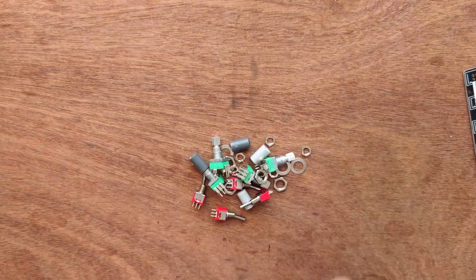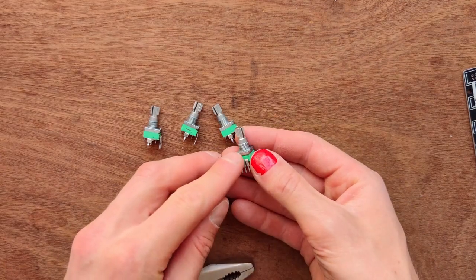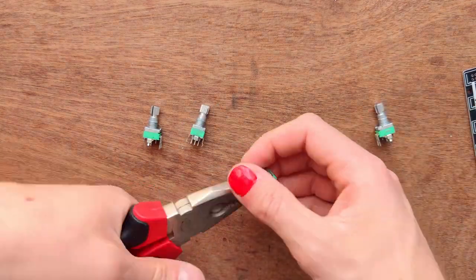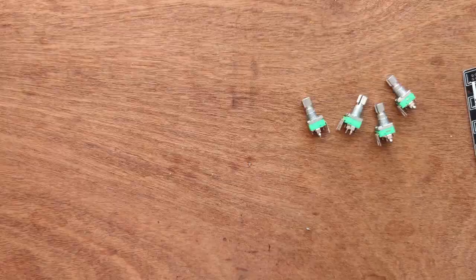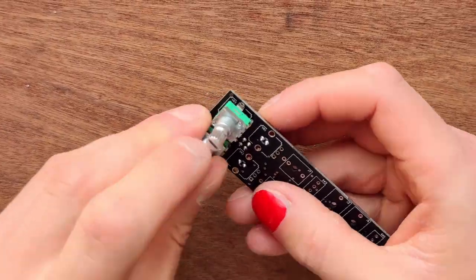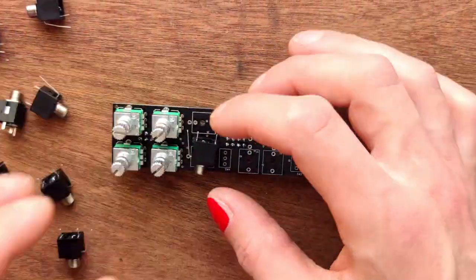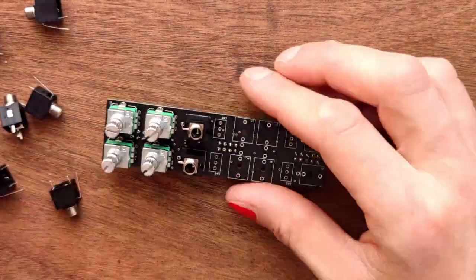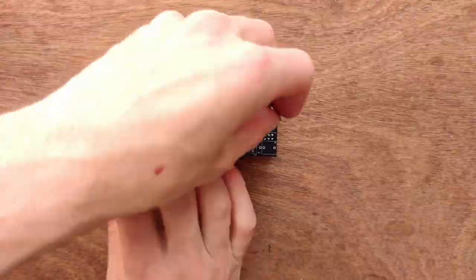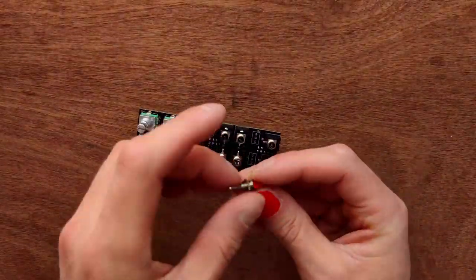Now dump out the second bag, which has the potentiometers and switches. Let's start with the potentiometers. There's a small tab on each that you'll have to take off with a pair of pliers. Now they're ready to go — just wriggle them into the holes; they'll stay in place. Next, place a single nut on each of the switches and drop them into the holes. There's no right or wrong direction.